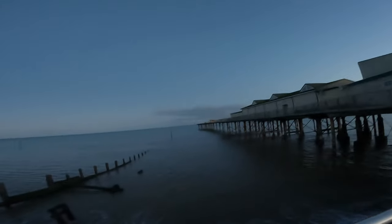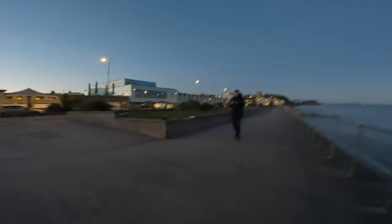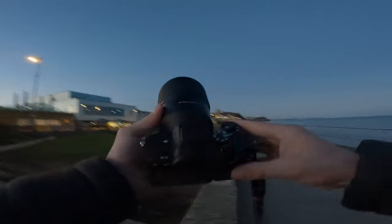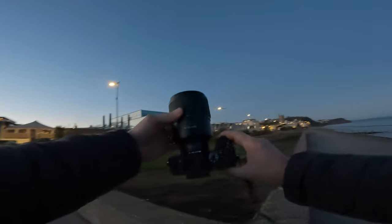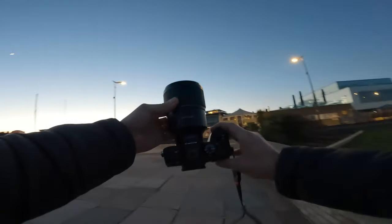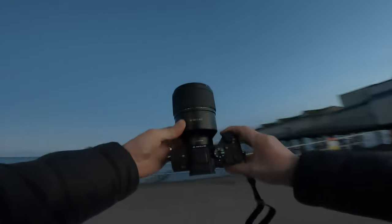Hey guys, in this video I am currently up in Tynemouth and tonight I am shooting with my brand new Sony A7 IV partnered up with the 135mm f1.8 from Samyang. This is another little loan lens from Holden, so thank you very much for that. Now let's go see what we can shoot.